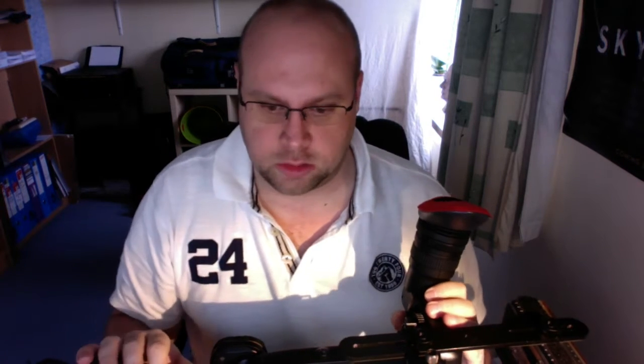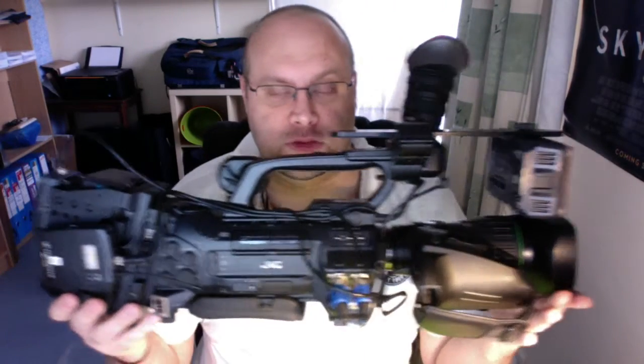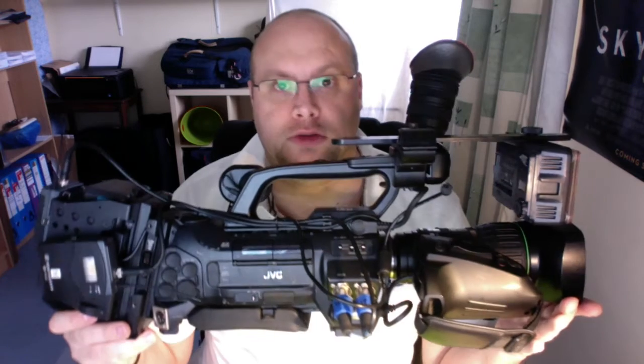I thought I'd record a little video on my main works camera because I've made a few modifications to it over the years, and I know there's quite a small community of camera operators that use this camera. I'm only doing it on my webcam on my Mac so the sound and picture quality aren't going to be great. The camera I use is a JVC 750.